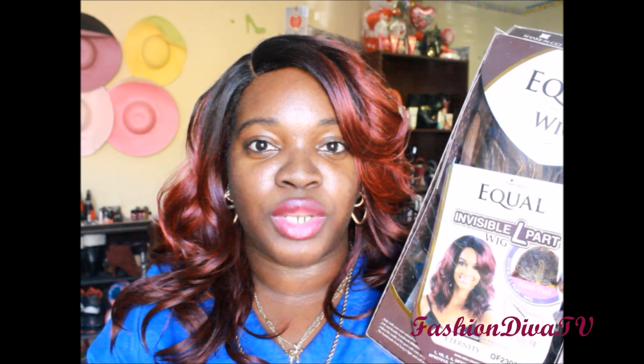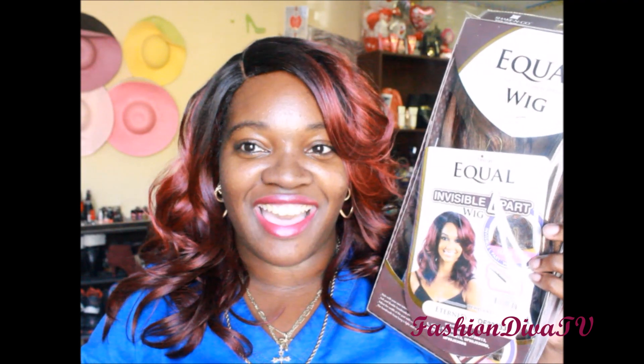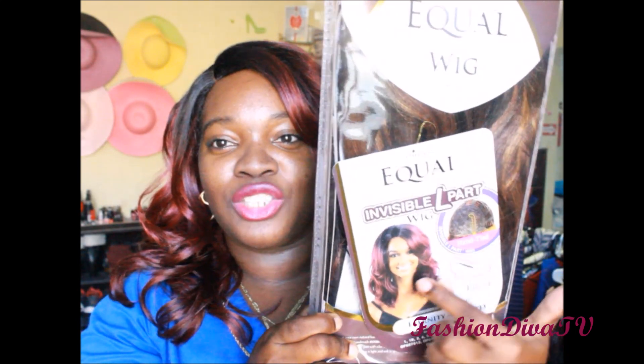It is curling iron safe up to 400 degrees. I recommend you go to the lowest degree and test on the back of the piece if you want to re-curl the unit. The quickest and easiest way to re-curl the unit is with your flexi rod with hot boiling water. They come in a lot of different colors, but I got color OLF 2303.